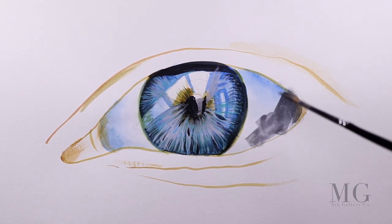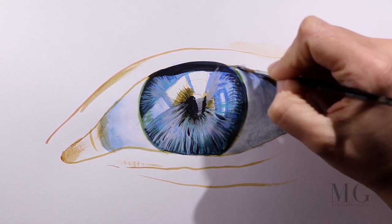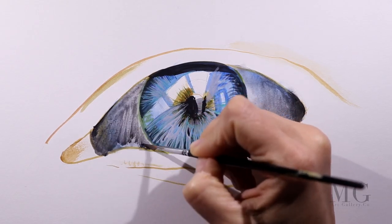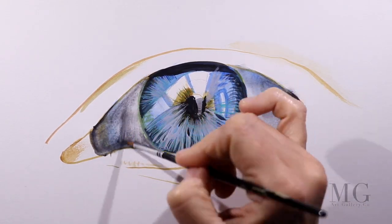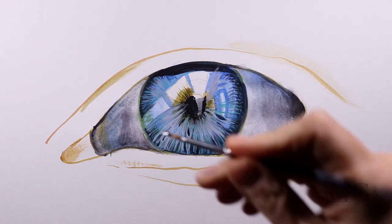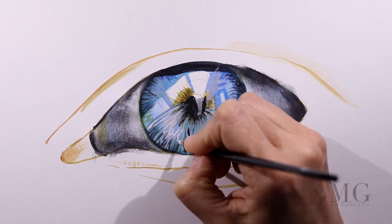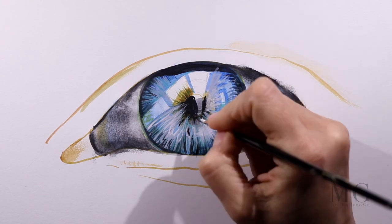Another thing that can be helpful when you are working on a lot of details is to take a break. You can either walk away from the painting for a bit or just work on another area. When you come back, you will have fresh eyes. I am doing that here by filling in the round iris with a little bit of grey. Now I am back to working on the inside of the eye — this is the part of the painting that requires a lot of small detail strokes repeated over and over again.